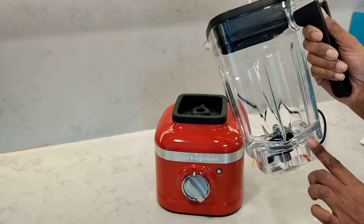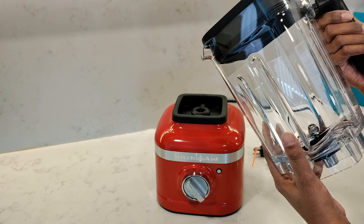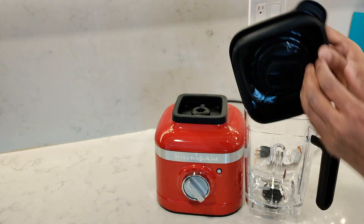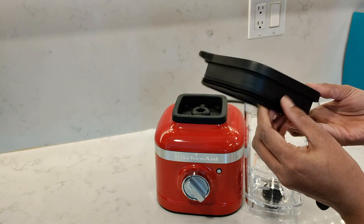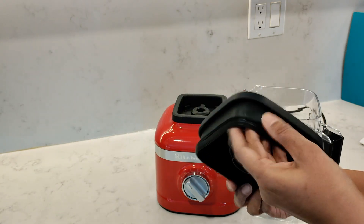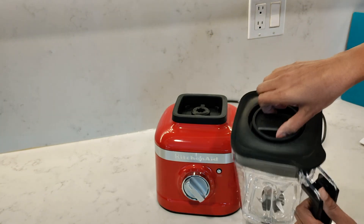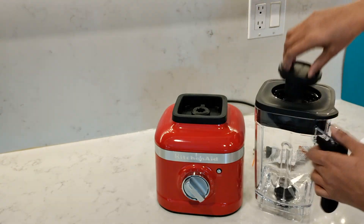It comes with a 56 ounce jar in a ribbed design with asymmetric blades. The lid has a built-in silicone ring to prevent leaks, which I really like because it takes away that additional step of having to remove the ring before washing it separately and then remembering to attach it back again. The lid also has a removable center cap which will need to be locked in before using.